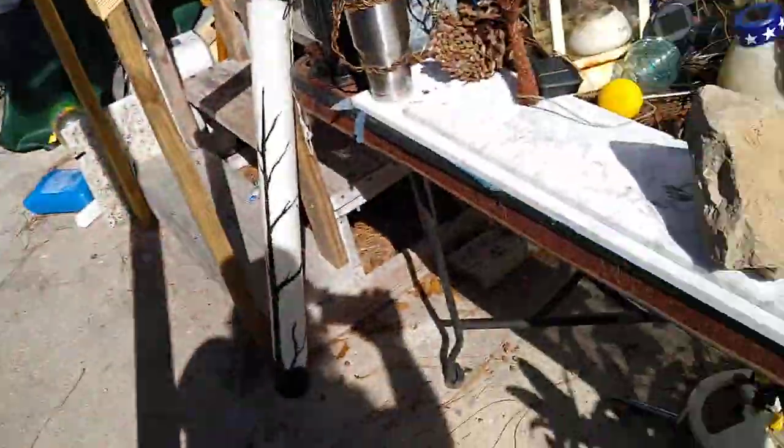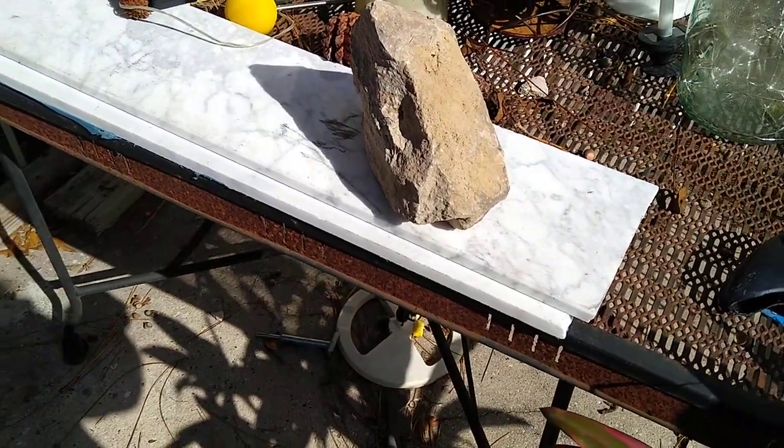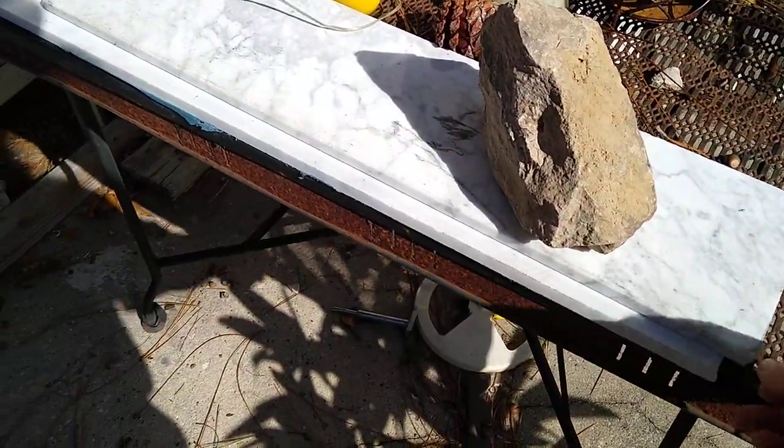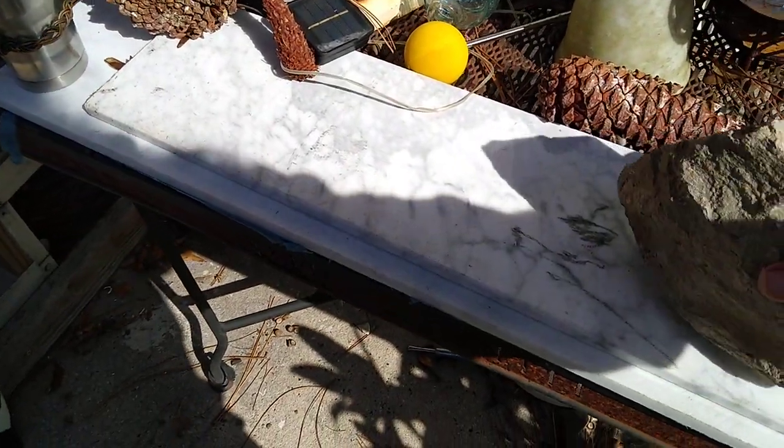I thought I'd show you what I got. Right here I picked up these pieces of marble. I don't know what I'll do with them, but I grabbed this rock.